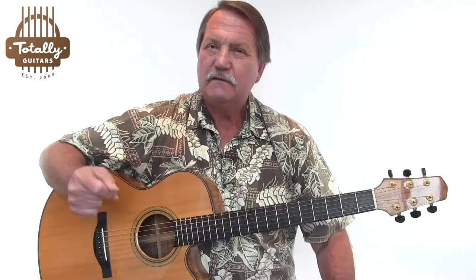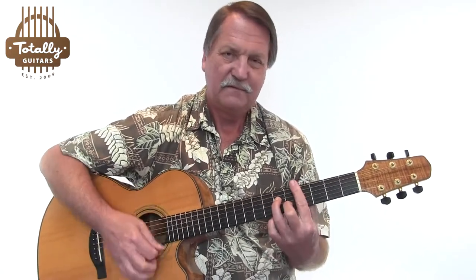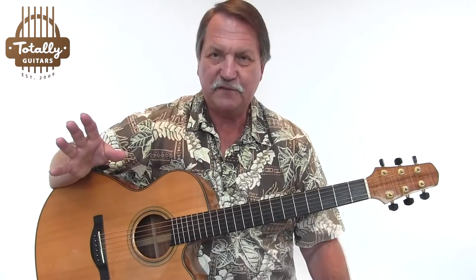I'm going to give you a lot of options in this. We're going to talk about double time strumming because it's a slow song. Quarter notes are going about this fast, but we have to do it with double time strumming, meaning two downs per quarter note. Basically, the strokes are at the speed of 16th notes. Otherwise, it'll just sound kind of... no life to it.